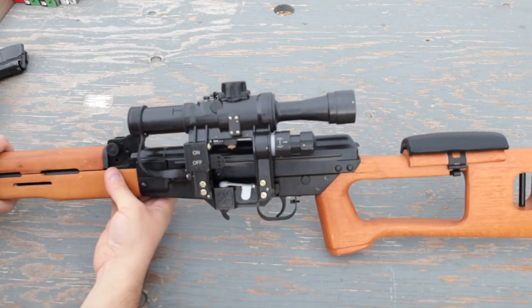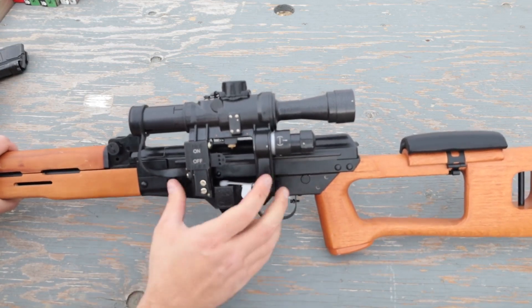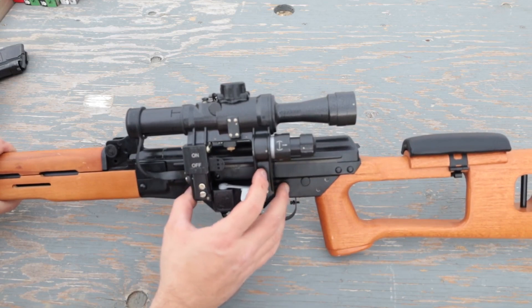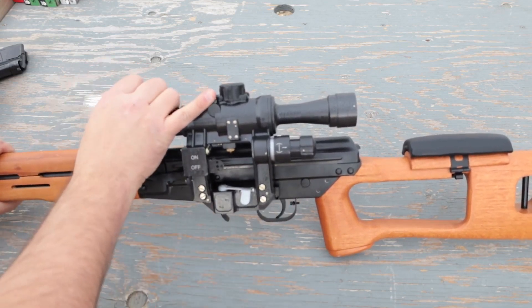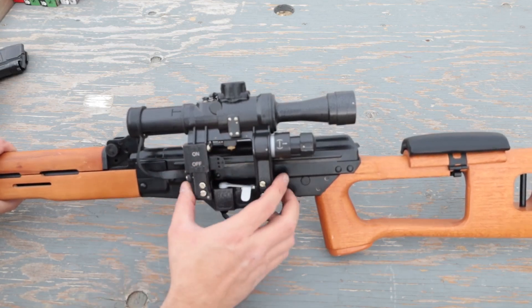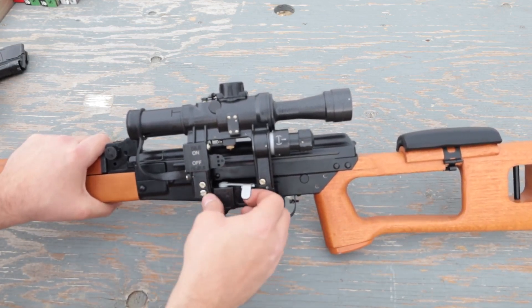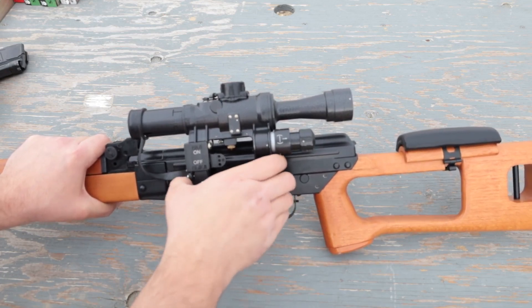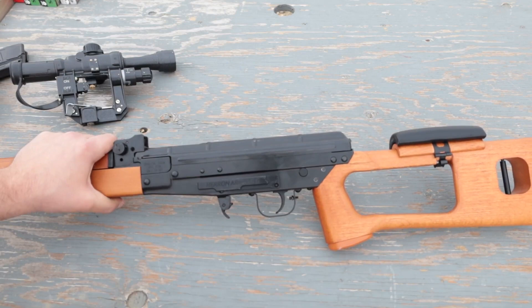Regarding the reticule, it is exactly the same thing that you would find in a real SVD. But you have to remember this is an old school Russian optic, which means that whenever you're making any kind of adjustment, the reticule is going to be moving inside of the tube, which can be a bit disorienting. In order to remove the scope, it is a PSO so you use this latch — I've already loosened it because it's pretty hard — in order to slide it back, and that's how you remove it.